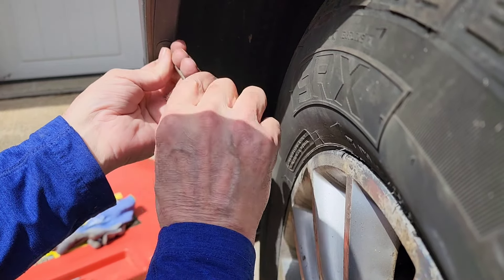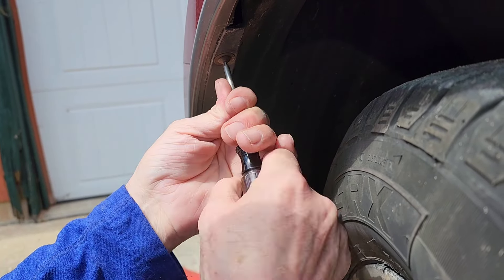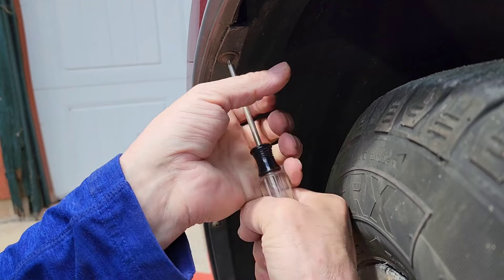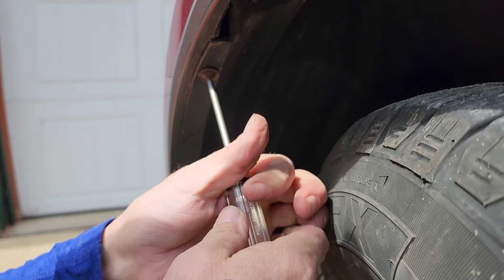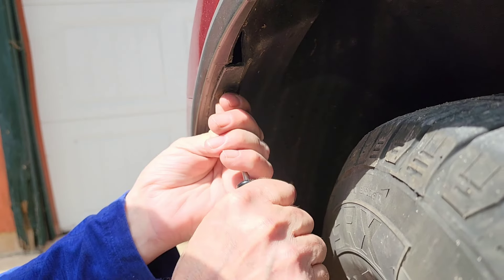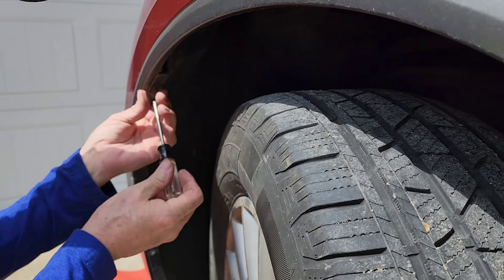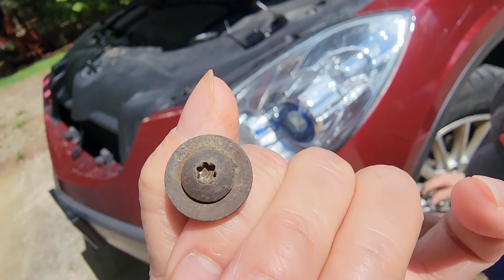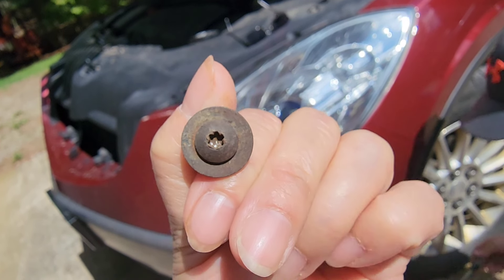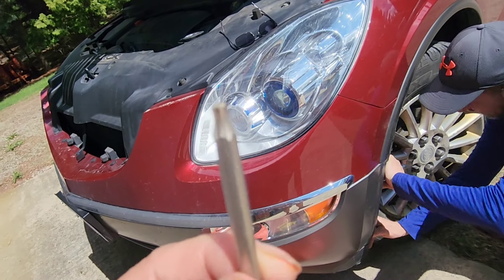Sometimes it's going to be hard if you don't have the right tools. Remember that your tire should be turned like this so you can access that panel, otherwise it's difficult. Here is a screw that we pulled out of the car, and this is the tool we used to remove that screw.